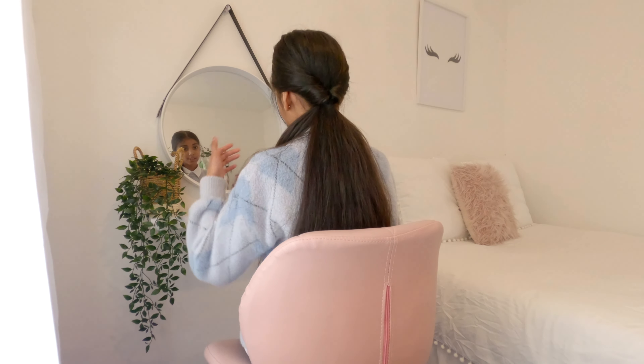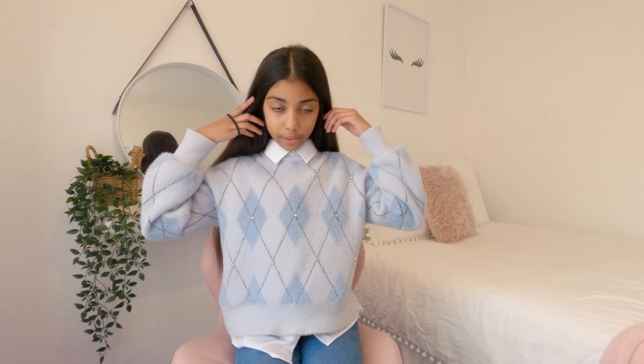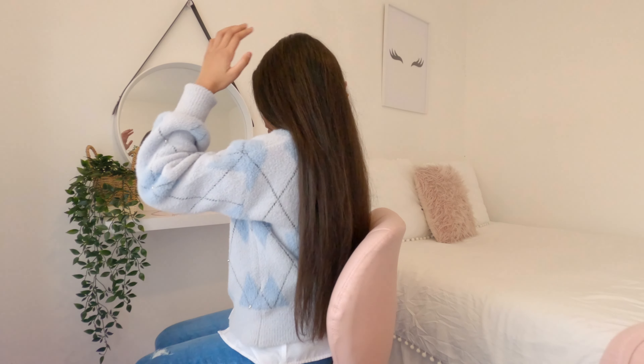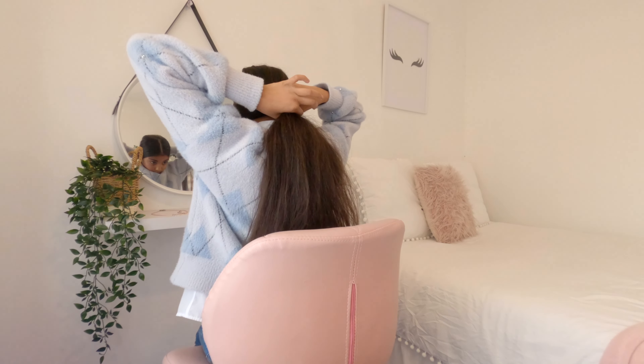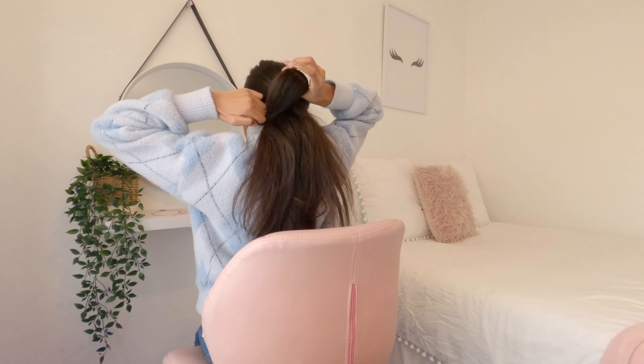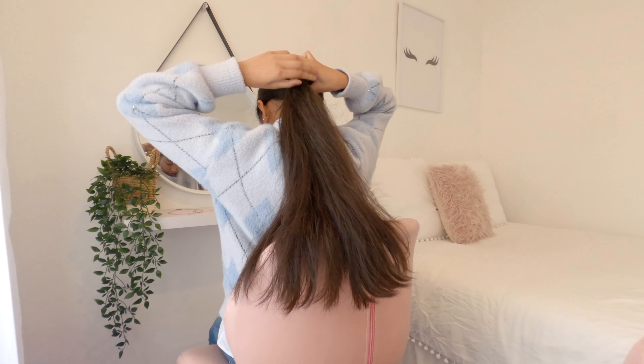Last but not least, the fifth one. This is the final hairstyle and it looks so pretty. I'm just going to show you right now — look at that, it looks pretty. We need a middle part just like this. Now grab it like this, then poke the bubble on, and do the last touches.